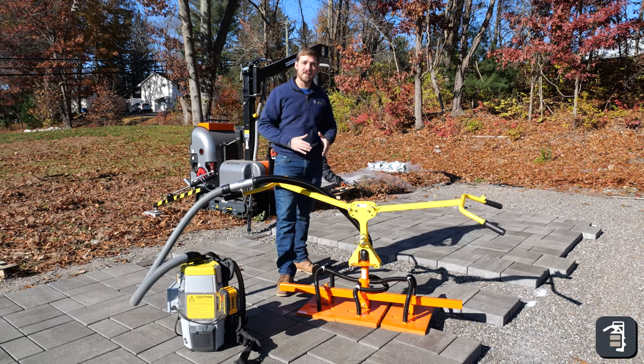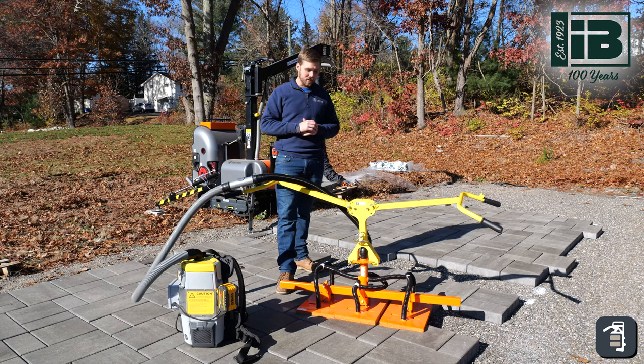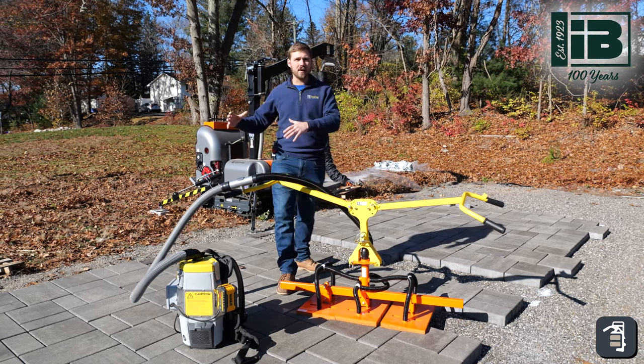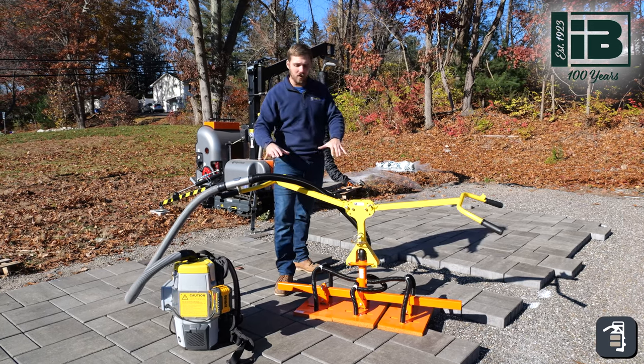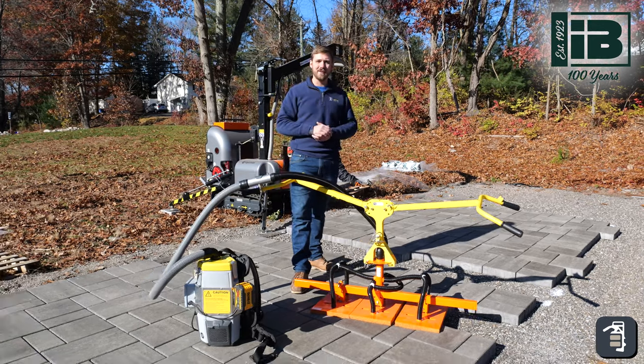Hey guys, it's Caleb with PaveTool. Today we're here with Ideal Block laying their Andover collection. We have a couple of different options — we're going to be doing a hand lay, we're going to be using some of our vacuum units here, as well as the all-rounder and multi-six. Let's jump into it.